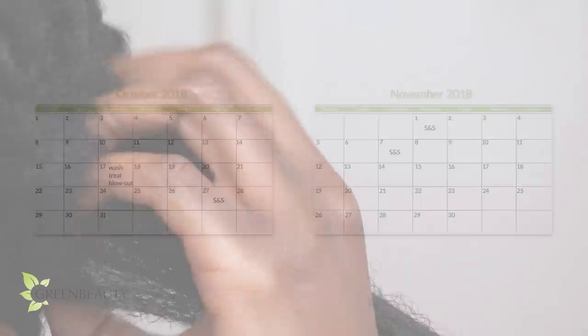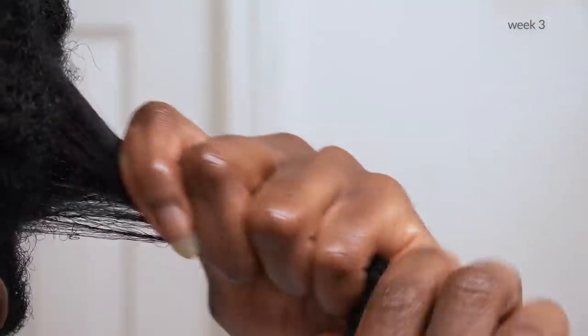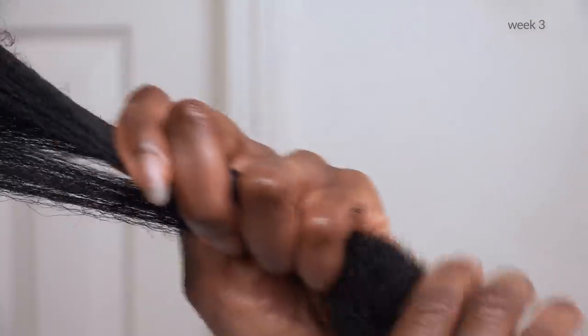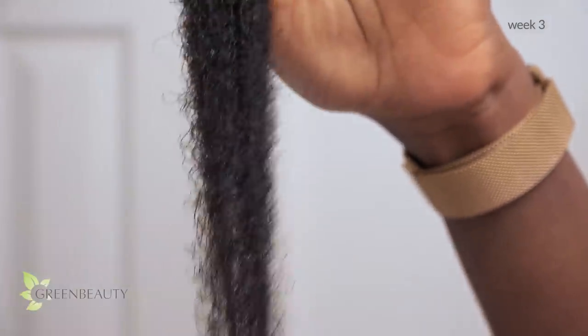I did the third session on November 7th. I did pretty much the same exact thing I did in the first and second sessions, but this time, due to the sebum coverage I already have in my roots and parts of my middle section, I only added a little bit of spritz to the middle section, removed shed hair, and just lightly fluffed my ends.